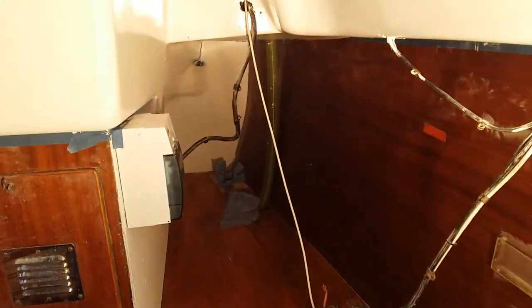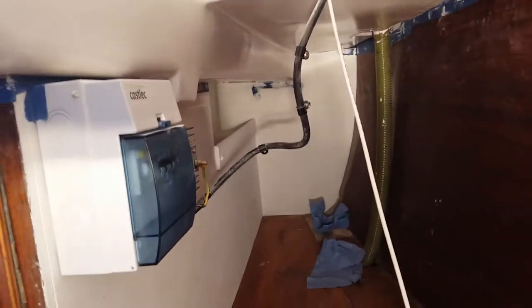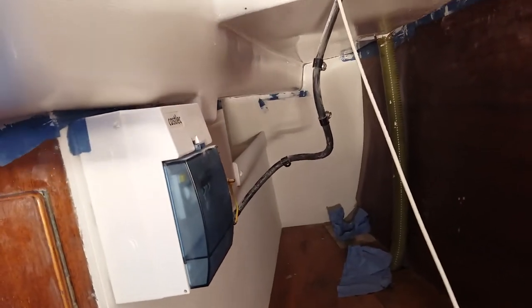I've managed to get a coat on the quarter berth now. This is probably the trickiest place to paint — it's quite tight in there. It probably took about 40 minutes to do that.